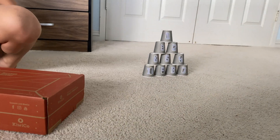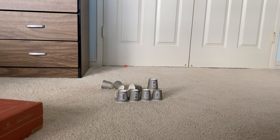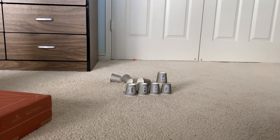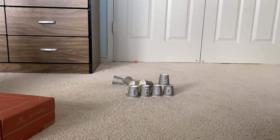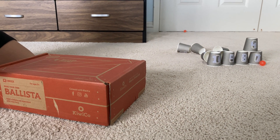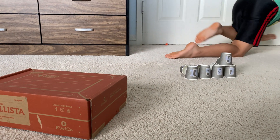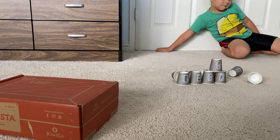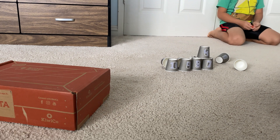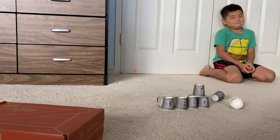So you've made your ballista a lot stronger and you can knock the cups over. Did your impression of the ballista get better? Probably — it got a better review now that it can shoot better. So if your ballista doesn't shoot very well, you have to tighten your knobs more. And don't shoot your brother in the eye.